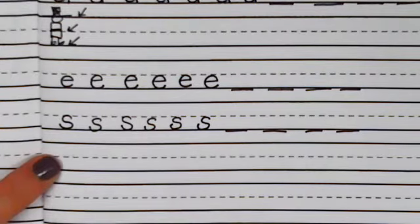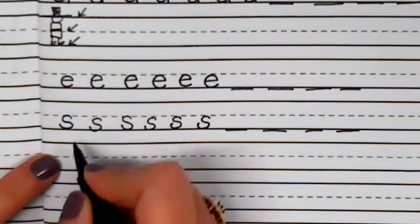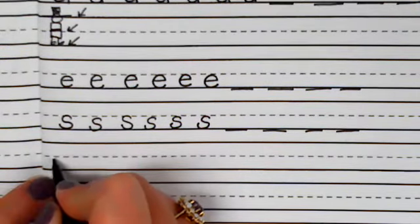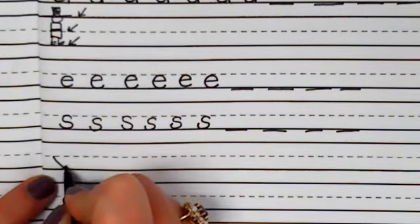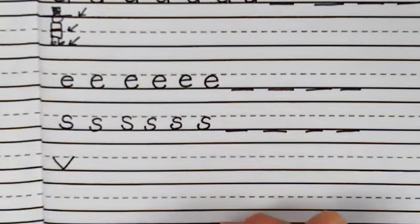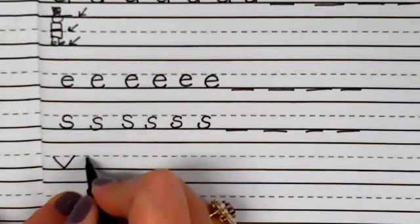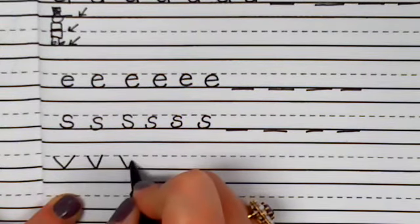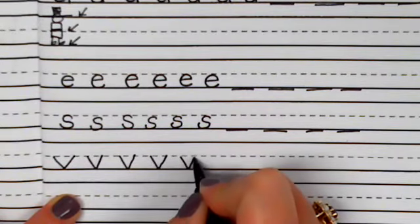Let's move on to the letter V. To make the letter V, you don't need to pick up the pen off the paper. You're going to start at the belt line, slant down, and up. Do you see how all these letters are sitting on the shoe line and they are not going above the belt line? Slant down, up. Slant down, and up. Slant down, and up.